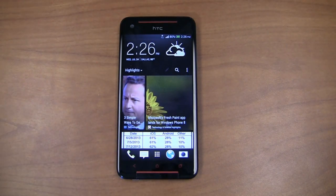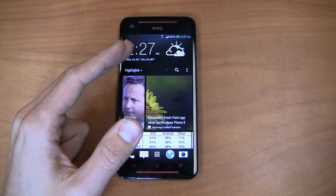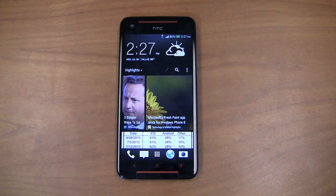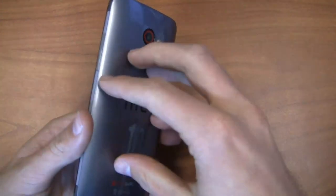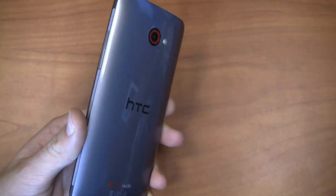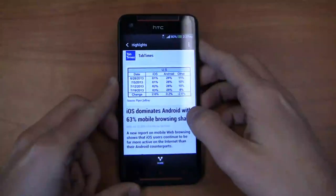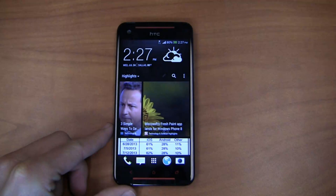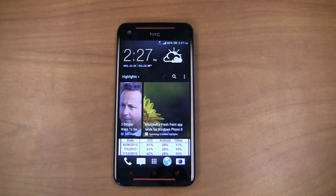Just a quick recap on specs: this thing is packing a 1.9 gigahertz quad-core Snapdragon 600 CPU, 2 gigabytes of RAM, a 4 UltraPixel camera on the back with 1080p HD recording, and a gigantic 3,200 milliamp-hour non-removable battery to get you through the day and a bit more. You also get a 5-inch 1080p HD display, bringing the display size up to the Galaxy S4, which I think is a great sweet spot — you do notice the screen size difference between the S4 and the HTC One.